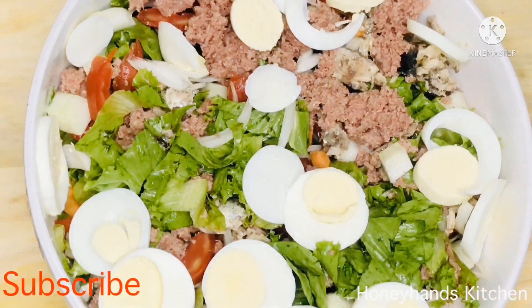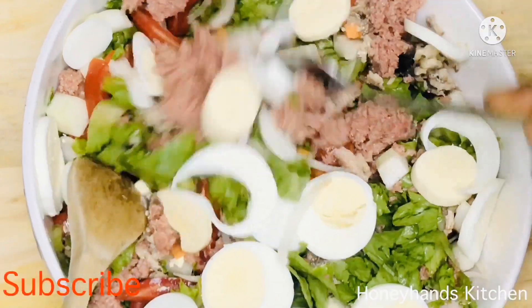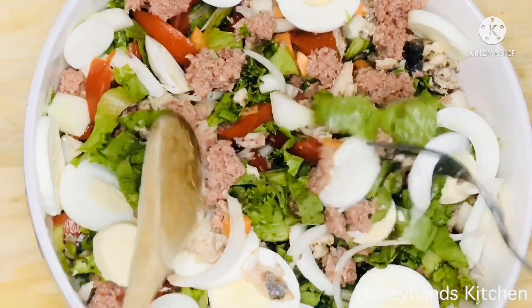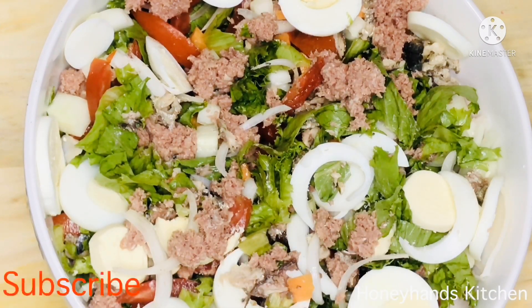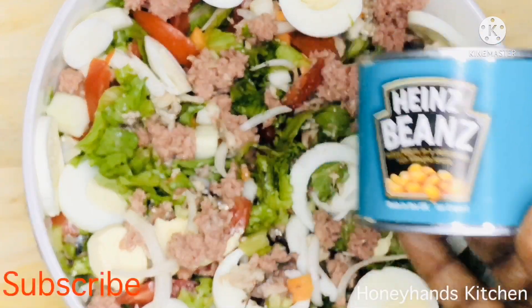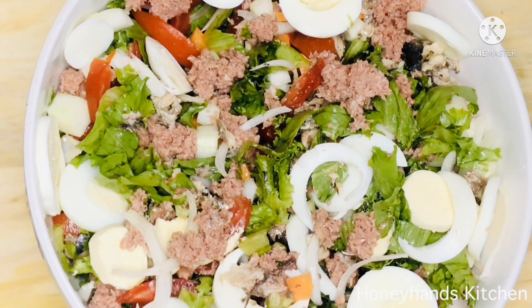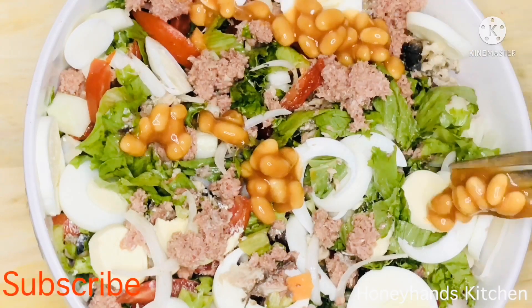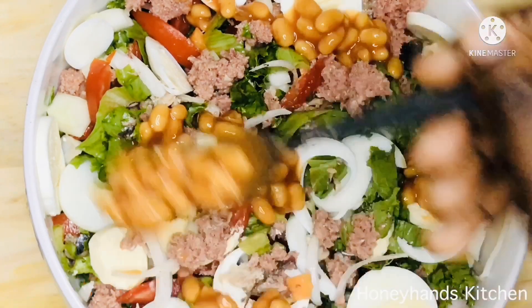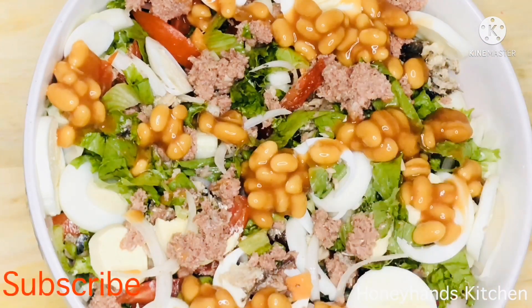Now I have some eggs that I've sliced, and I'm putting them on top of the salad. It really gives the salad a heavy feeling — this can be a very filling dish. I also have some Heinz baked beans; you can use any other brand. I'll spread them on top of the salad and mix it so the bottom part also gets some of the beans.